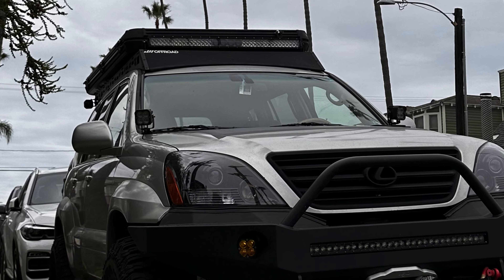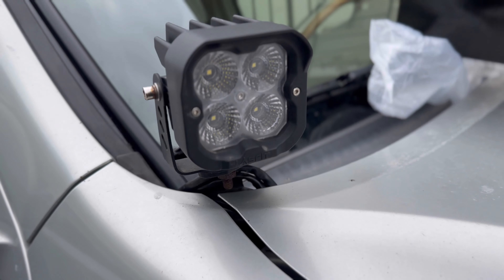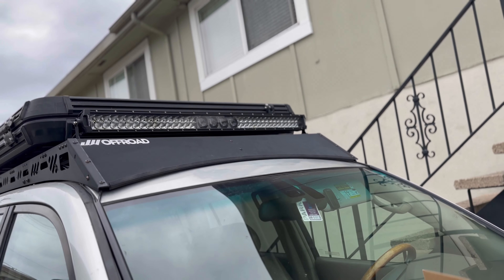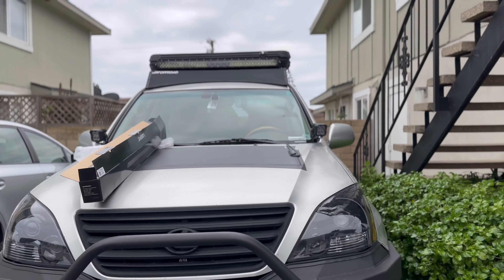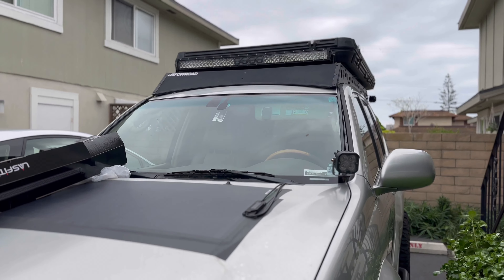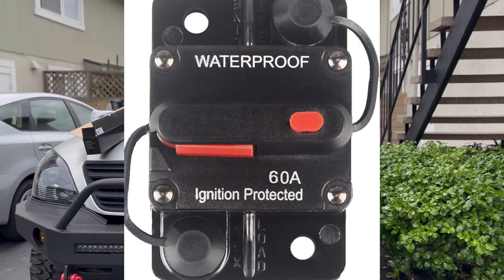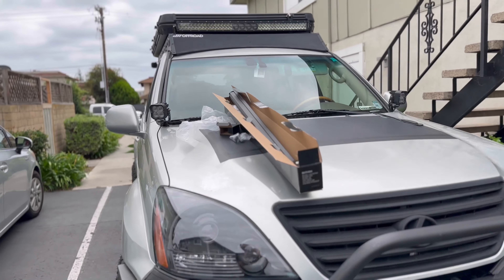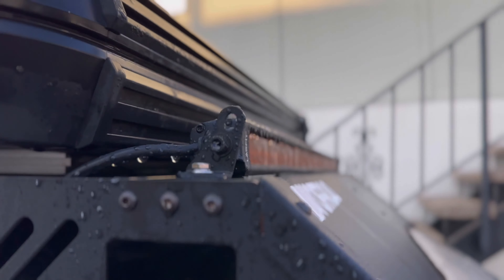Welcome to today's video where I want to talk about roof light bars. Right now I currently have an extremely powerful Auxbeam 5B Pro light bar up there. This thing is awesome if you do really fast desert running, but it's just way too powerful for me. I have to budget which items I use at the same time because I'm afraid of popping my 60-amp circuit breaker on my Auxbeam switch panel, meaning I can't use all my accessories at the same time. So I need to reduce power, downsize, and get that awesome low-profile look I was looking for.